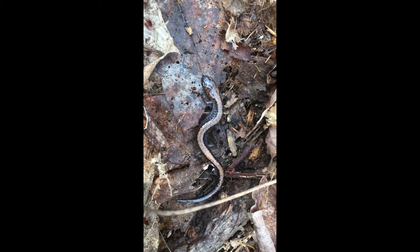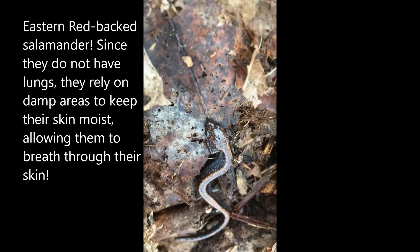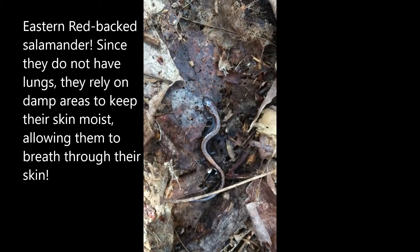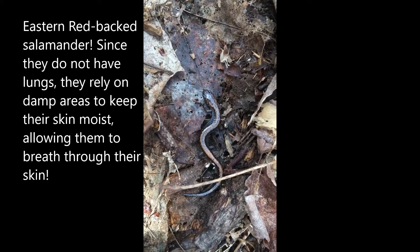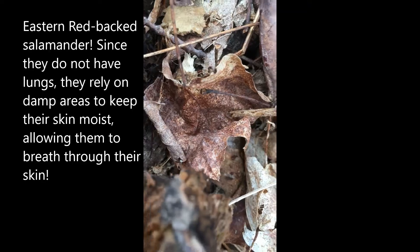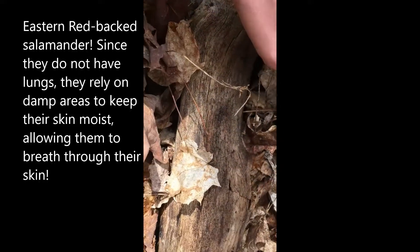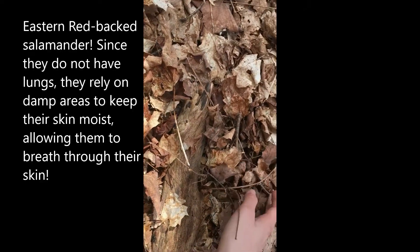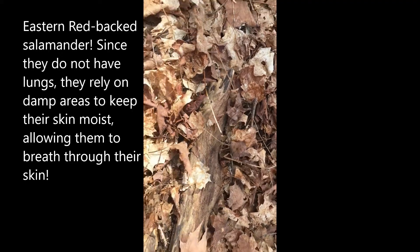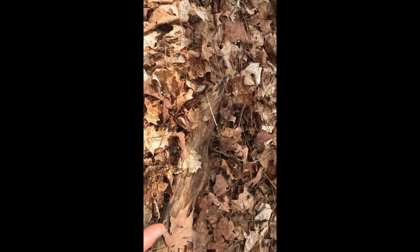I just found this salamander underneath the log, which is a really, really neat find. Salamanders like to hang out underneath logs because it's nice and moist down there, so it's a good reprieve for them. I'm going to go ahead and cover it back up, very gently, right where I found it, because they need these logs to live under while they're still waiting to get to water. Hopefully on a nice warmish wet night, this salamander is going to migrate to a nearby pool, which is really awesome.